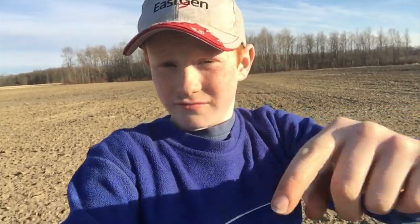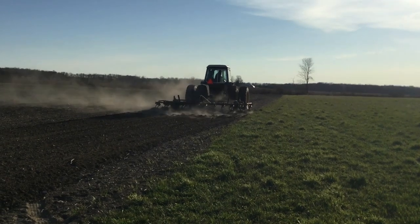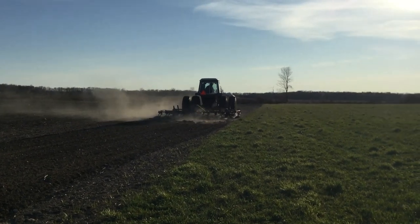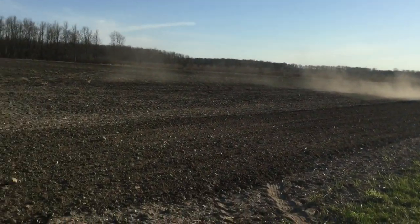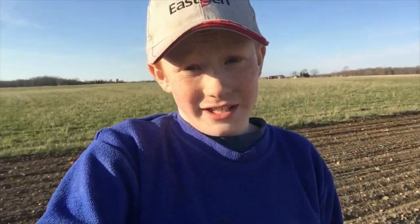Guys, we're going to be cultivating this field, and the one behind those trees. Here we go. We're not seeding anymore — we're just tearing out this field with the cultivator. We are using another harrow, but it is a different harrow than the last one that we used for seeding.